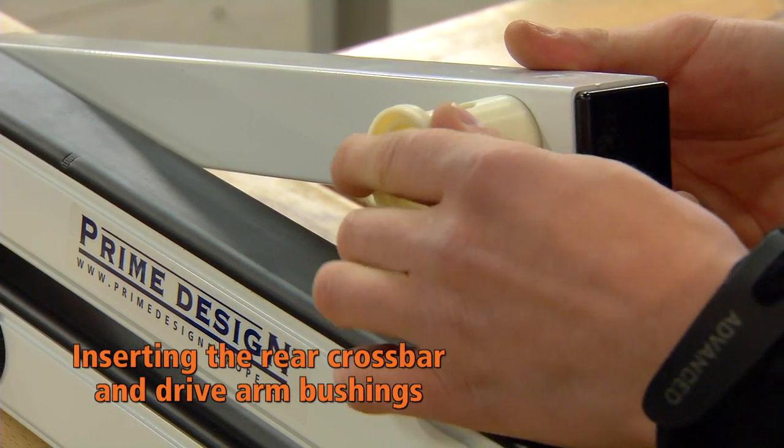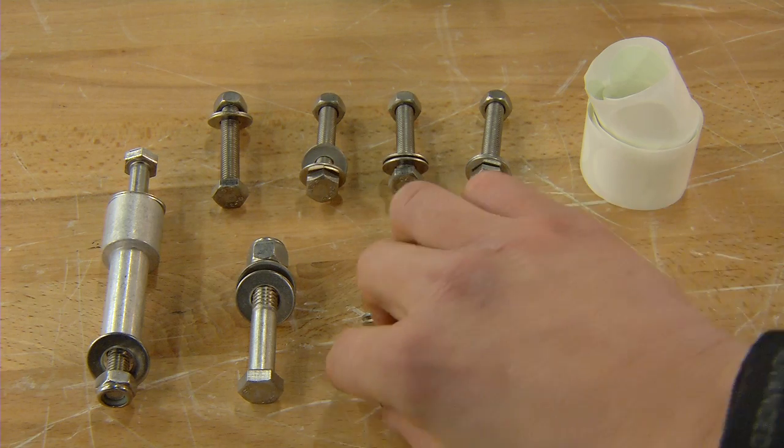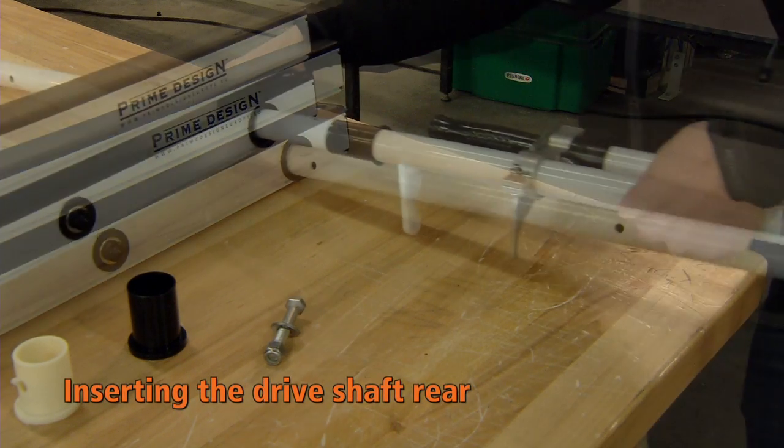Insert the white plastic bushing through the drive arm and line up with the bolt hole. Insert the driveshaft rear through the large bushing and drive arm bushing.